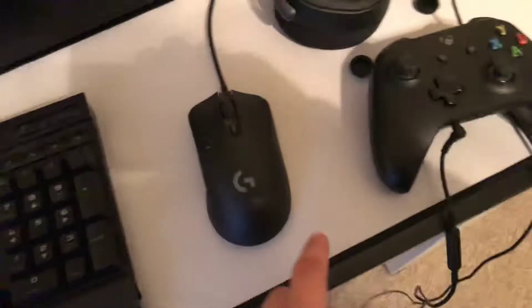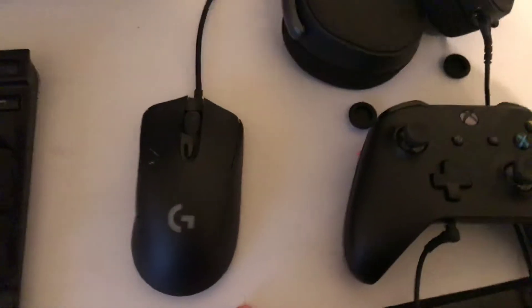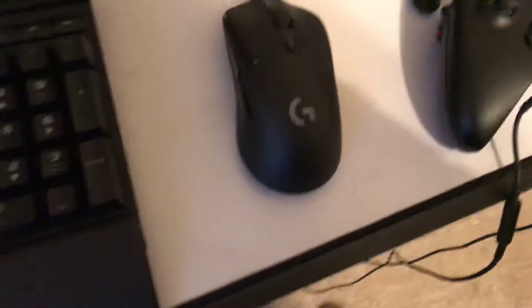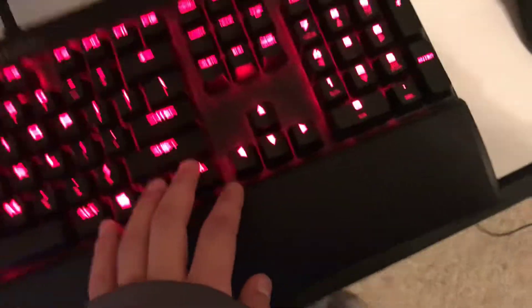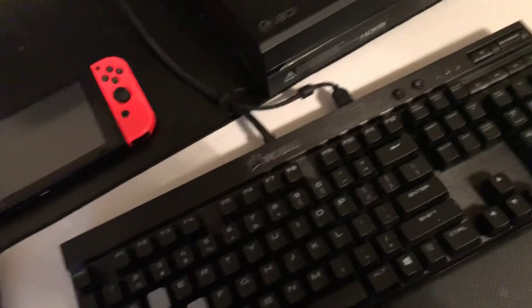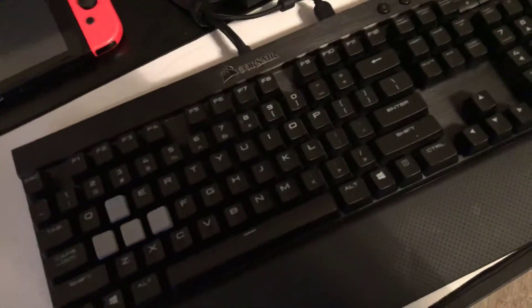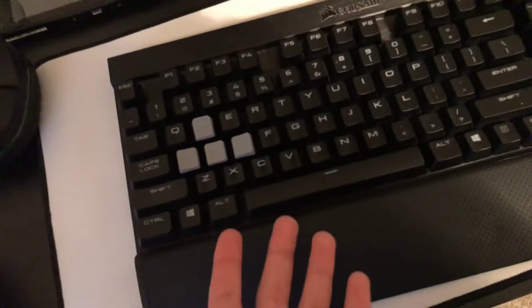Down here is the mouse pad — the Glorious Extended Extra Large white mouse pad. This is my all-time favorite keyboard; I've been using it for two years now. I might upgrade to a Razer BlackWidow Elite because it has a headphone jack, but this is a really good keyboard and I actually really recommend it.